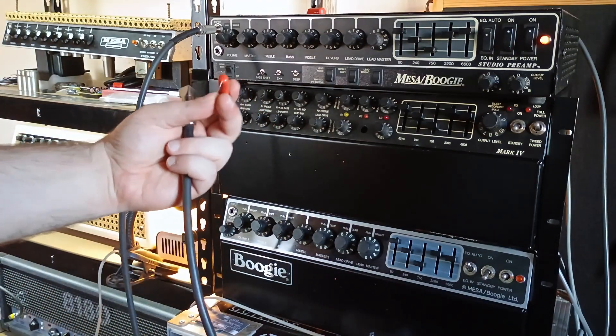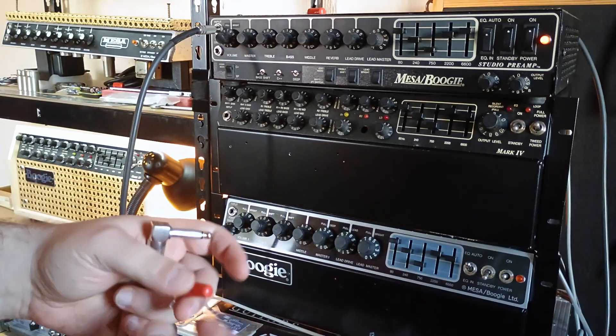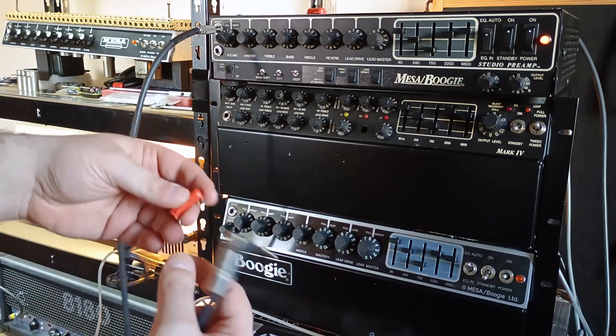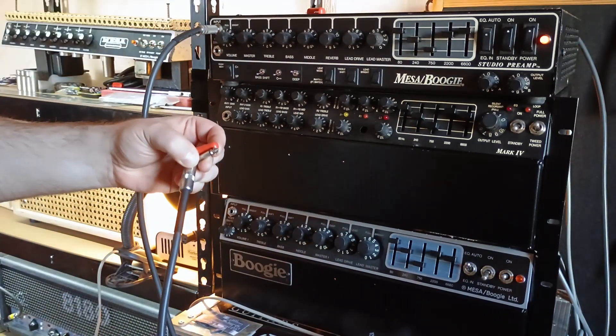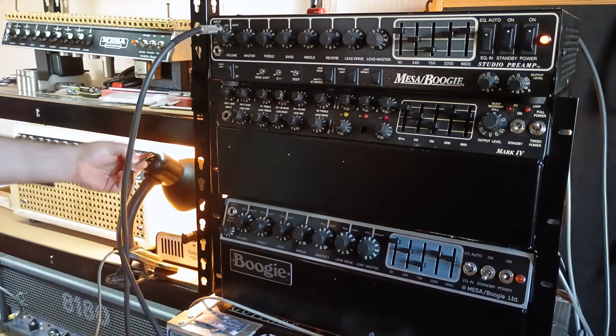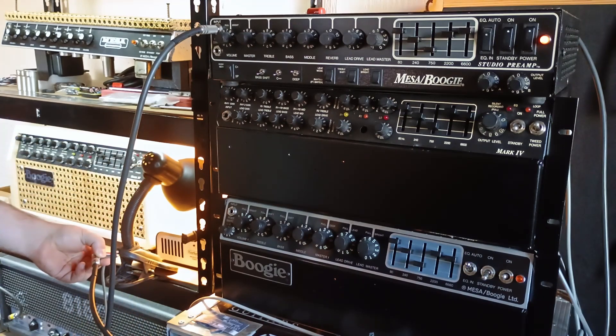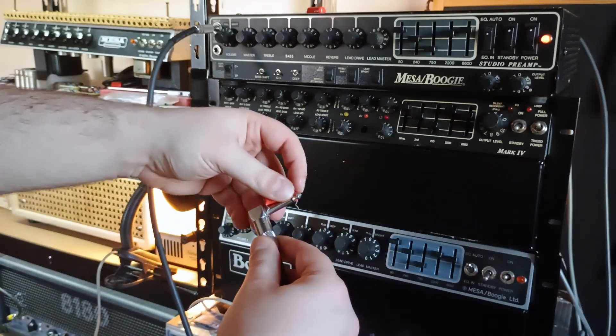And now the smaller 47nF one — this should be more sensitive, and I'm going to go through the same process. Let's assume this is a new unmarked cap. Plug back into the input and go to the lamp. This is the noise I'm getting now; on the power cable I'm getting right about the same amount of noise. I'm going to unplug the cable and flip the capacitor around.